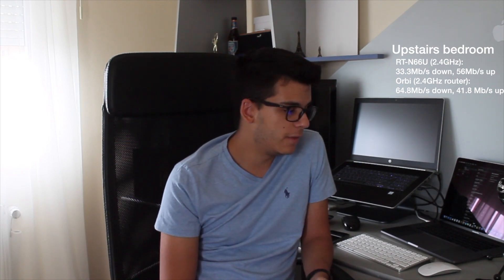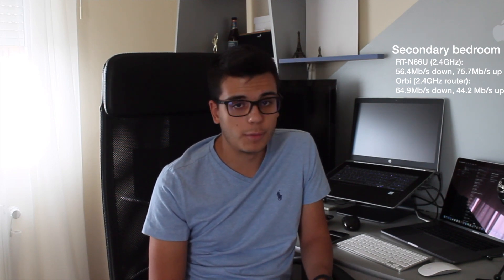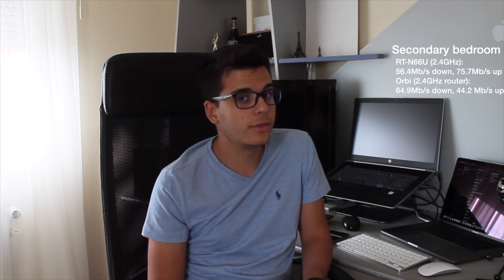In the upstairs bedroom, beforehand I used to have 33.3 down with 56 up, and now I have 64.8 down with 41.8 up. This was on 2.4 GHz on both the old and the new router — this was the main router, not the satellite. In the secondary bedroom, it's basically about the same. I used to get 56.4 down with 75.7 up, and on the newer one I'm getting 64.97 down and 44.23 up — again with 2.4 GHz on both, on the main router, not the satellite.